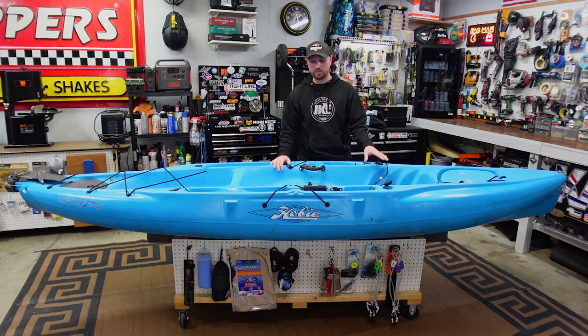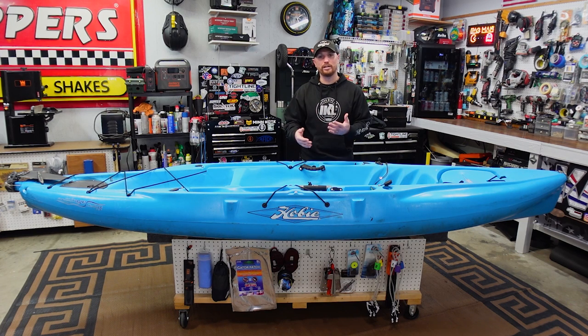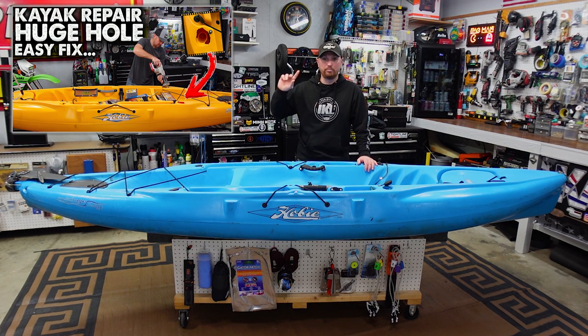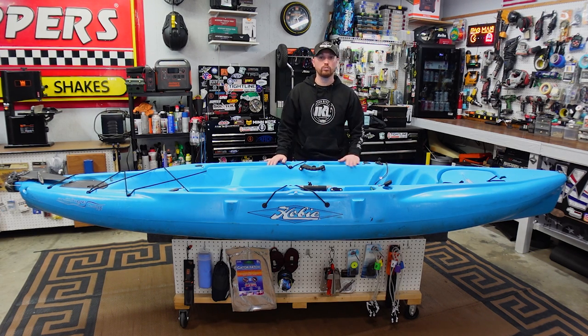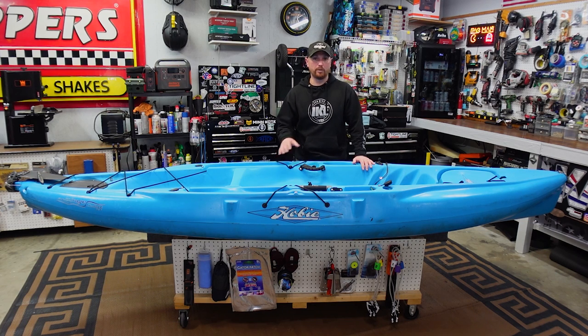He took it to a few shops and I'm going to show you the repair job that was done by those other shops, then show you how I go about doing it. I'm not saying my way is the end-all be-all, but I've had a lot of success repairing kayaks. If you've watched my older video — 'The Squirrel Ate My Kayak' — I used gator guards to completely patch all the rod holders and seal the boat. That's what we're going to use in today's video.